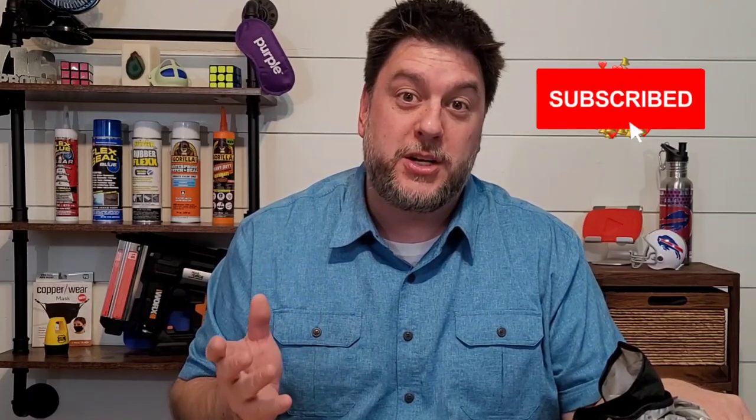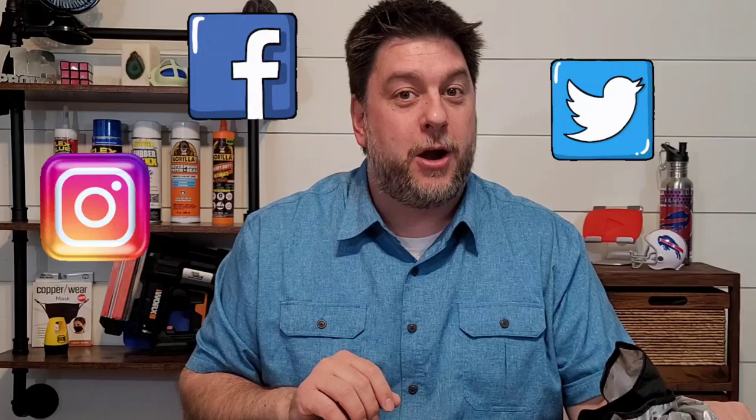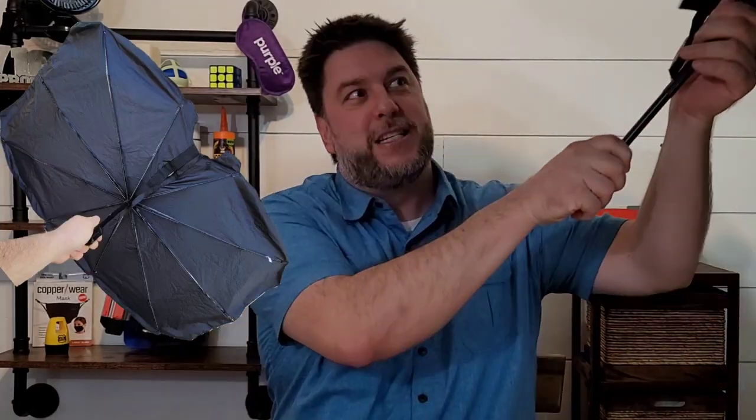That's what we're going to look at today. This is Jeff with Jeff Reviews for You. My channel is dedicated to reviewing mostly As Seen on TV items, consumer gadgets, and other household items. If that interests you, I'd love it if you'd subscribe and click the bell below so you're notified every time I release a video. Don't forget to check the description for my social media — Instagram, Facebook, and Twitter.